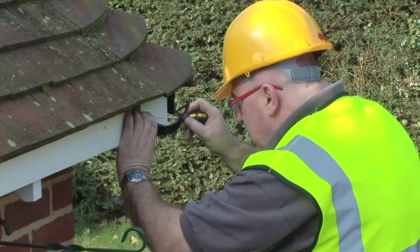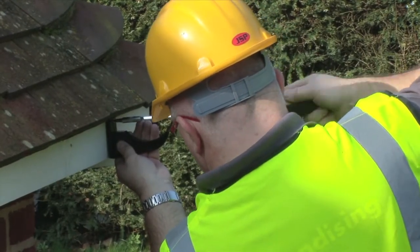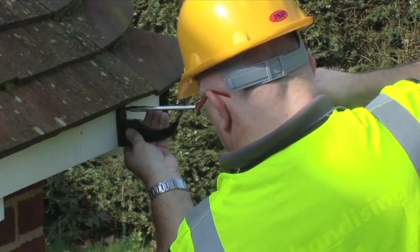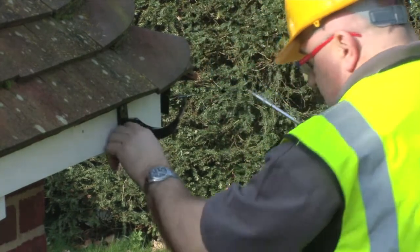Installation is easy. Fit the gutter end bracket just below the top of the fascia using two 25mm x 5mm round head brass or zinc screws. Counter-sunk screws can be used as long as care is taken not to over-tighten, particularly when using power tools.